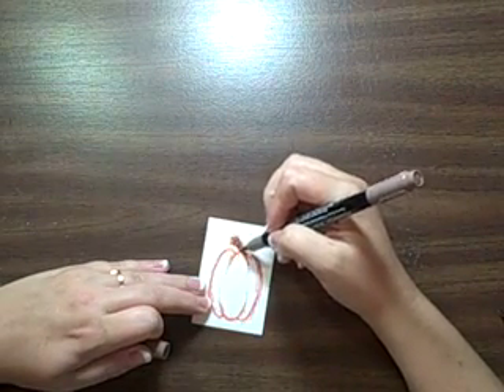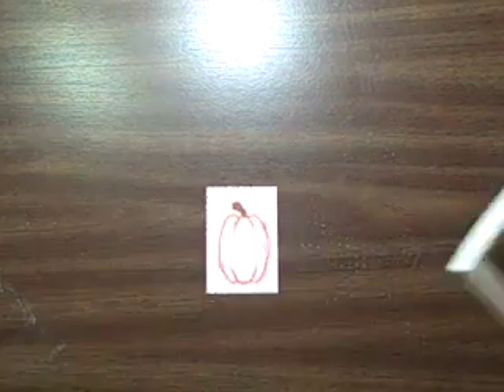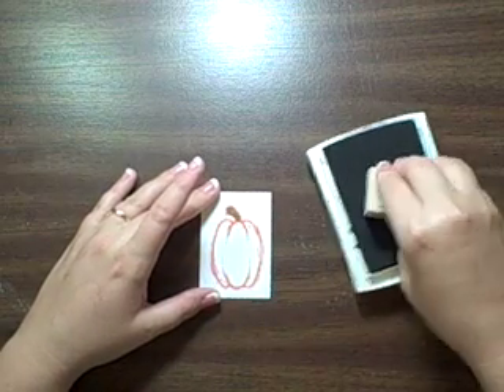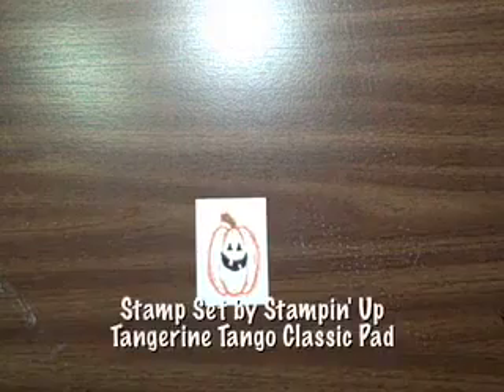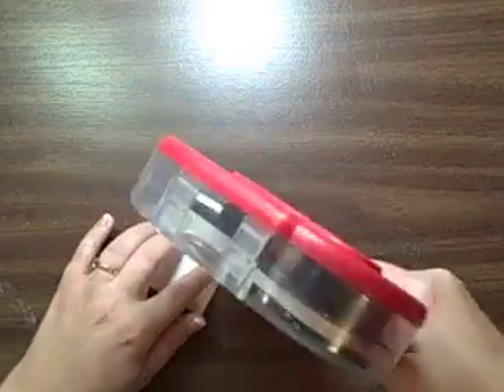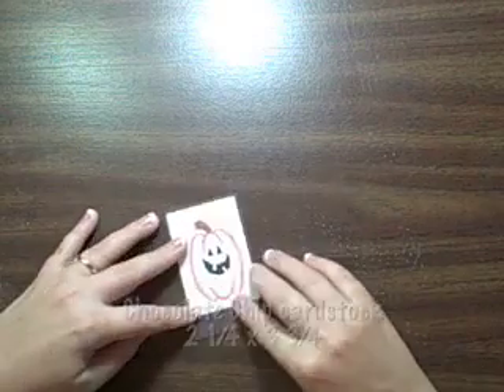I'm using Stampin' Right markers from Stampin' Up for this pumpkin, and I really love Stampin' Right markers — I've used them for years and I highly recommend them. Now I'm just stamping the face on the pumpkin. I'm not sure about this pumpkin, so I'm kind of figuring out if I like it or not.